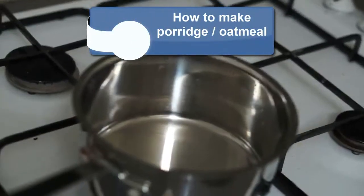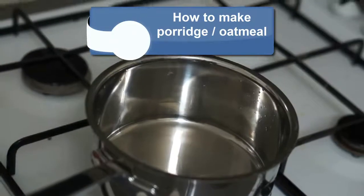Hello everybody, today we're going to make oatmeal or porridge in less than 5 minutes.